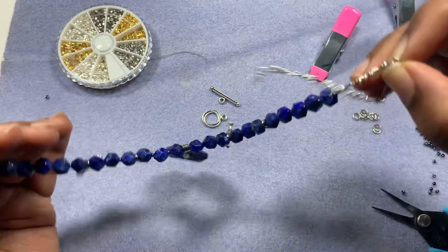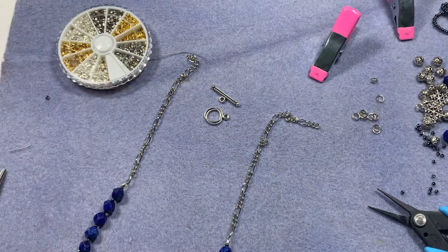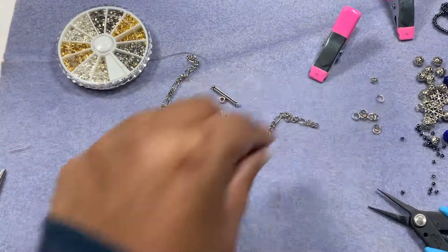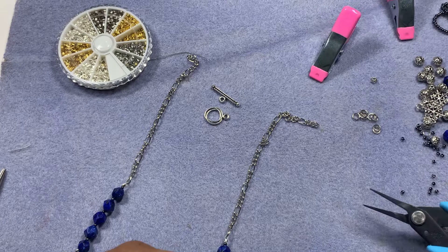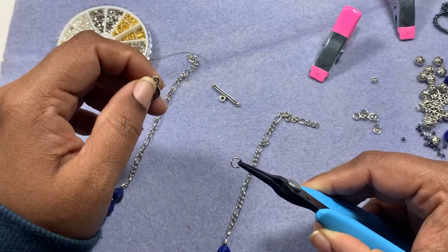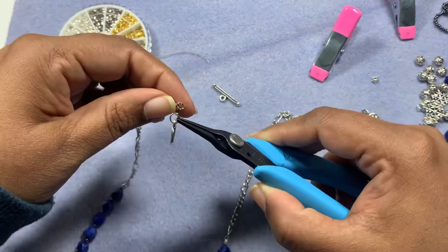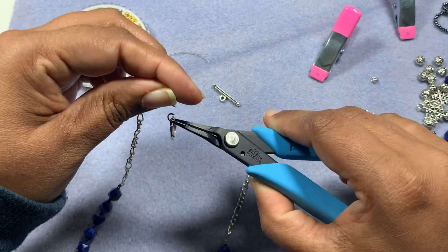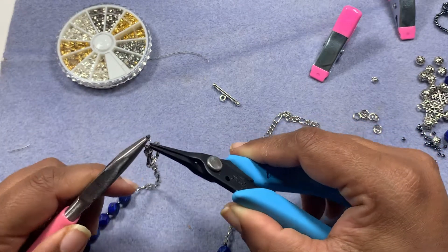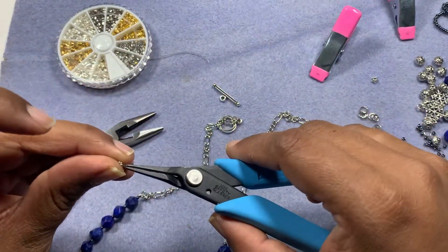It looks really nice. Now all we need to do is attach our toggle clasp to the ends and we are done. I have here some jump rings, so I'm opening up the jump ring, putting the toggle clasp inside the jump ring and one end of the chain. Take another needle nose pliers and close the jump ring. For added security I am putting one more jump ring.